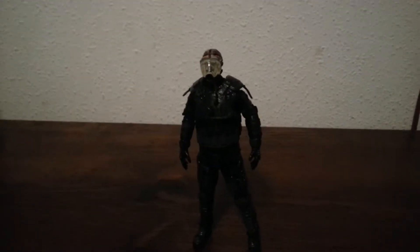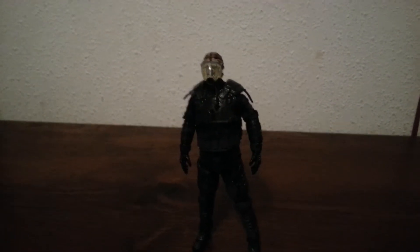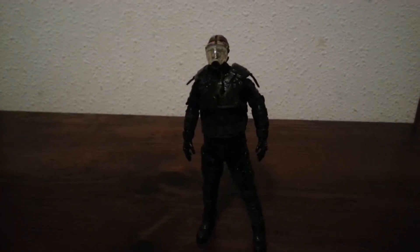Hey guys, this is Jane and Cheryl. I'm doing a figure review. I haven't done that in a very long time — ever since 2012.